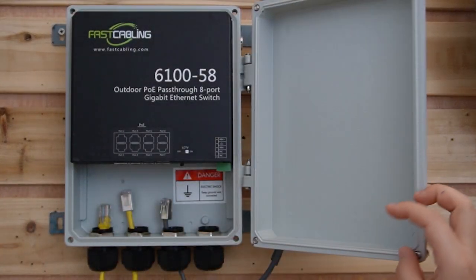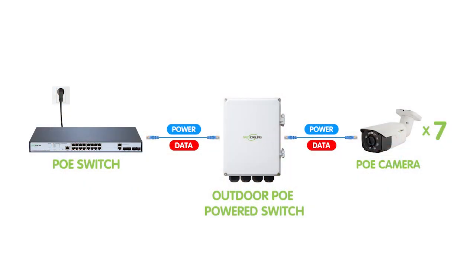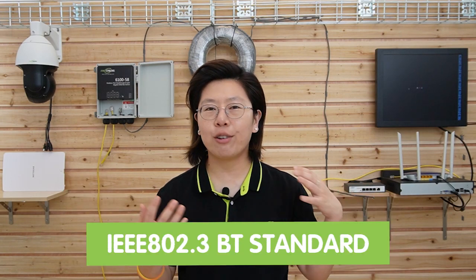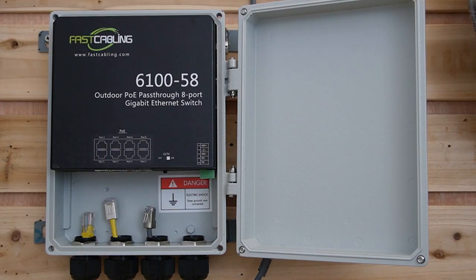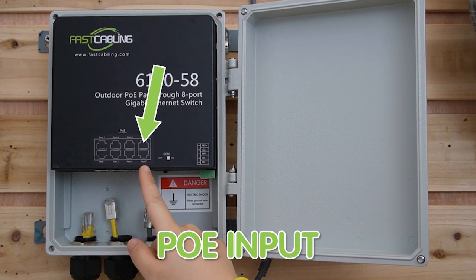This is the waterproof enclosure, and you can mount it on a wall or a pole, giving you an easy way to deploy it. It is also IP67 waterproof rated. The working temperature range is from minus 25 degrees up to 60 degrees. The PoE power switch can be powered by an upstream PSE like a high-power PoE switch or high-power PoE injector using Cat5e or Cat6 Ethernet cable. It can receive power from the IEEE 802.3 BT standard, has a total power budget of 95 watts, and power output up to 30 watts per port. It has seven 1,000 megabit per second RJ45 ports and one gigabit pass-through port, which is port number 8.